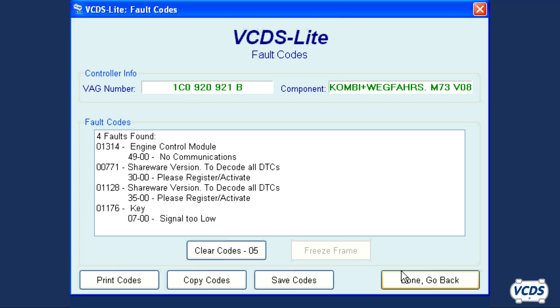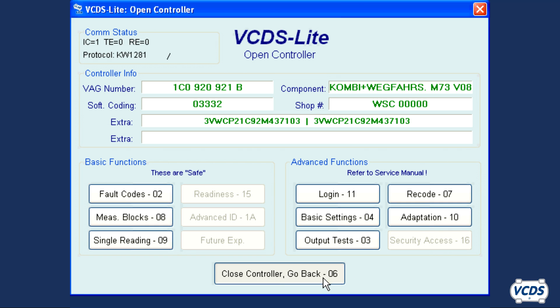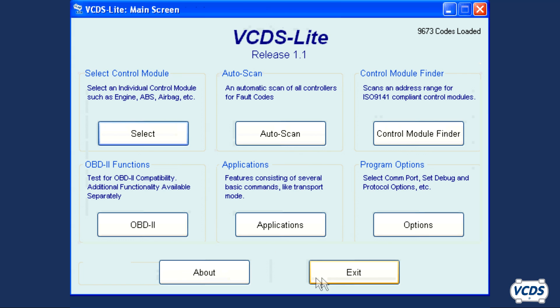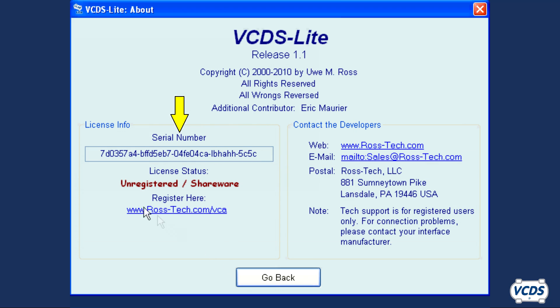Click Done, Go Back, then Close Controller, Go Back to exit out of the control module you are scanning. Click Go Back to return to the main screen and now click on About. You will now find the generated serial number.